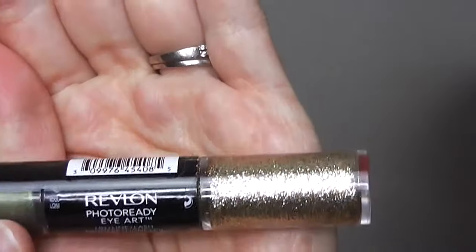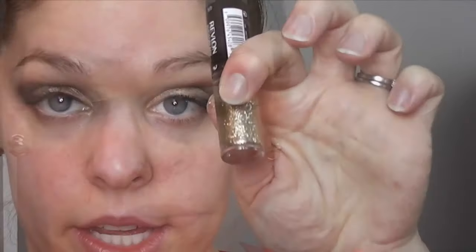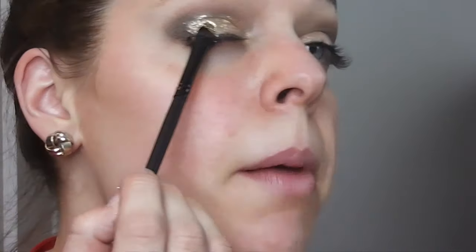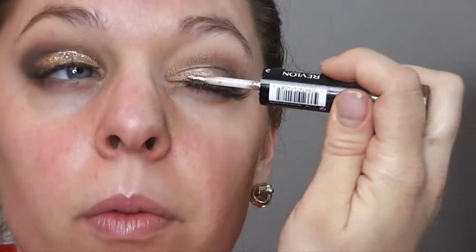Next I'm going in with this Revlon Photo Ready Eye Art that I found at the drugstore, and I'm using the gold end of it as my glitter glue. I'm going to be putting that on first before I put on this MAC glitter. So here I am putting on the Revlon glitter — it's kind of like a glitter eyeliner, but I'm just using it as a glue. I'm putting it all over the Half Baked gold eyeshadow, and now I'm dipping my flat eyeshadow brush into that gold glitter by MAC and putting that on top, going over it with several coats to build the gold glitter more and more because I want it very gold.